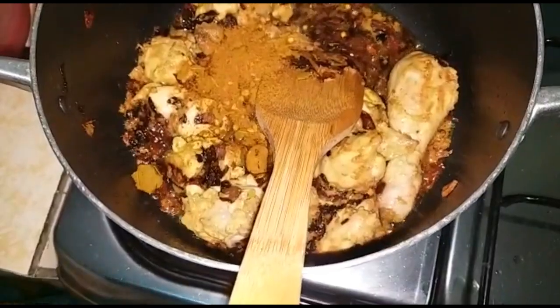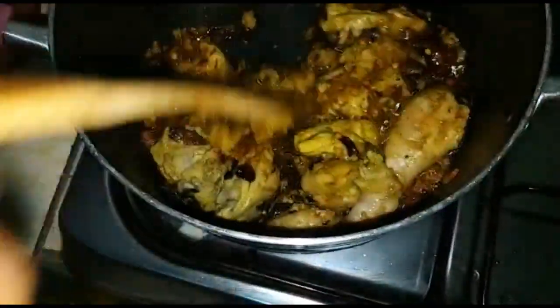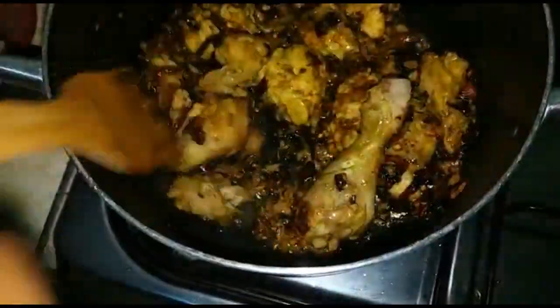In this next step, we are putting in tomatoes. Some people use tomato paste but here we grind our own tomatoes — I'm going to put a clip there — and that is what we are going to use here.